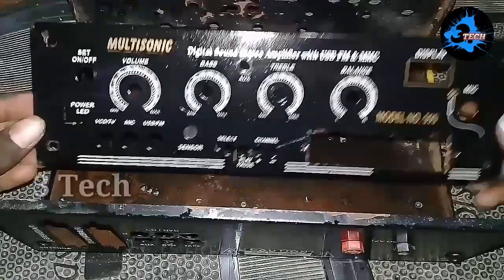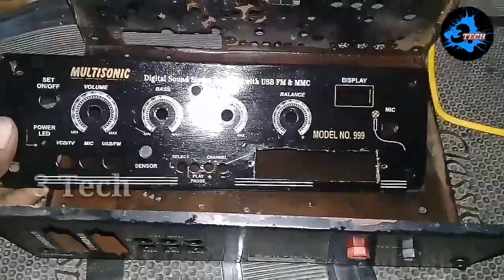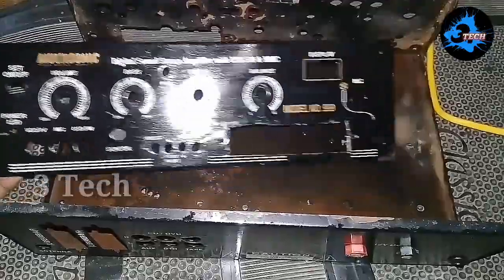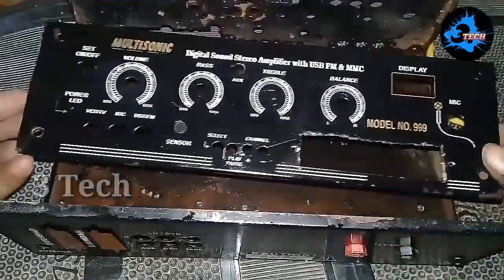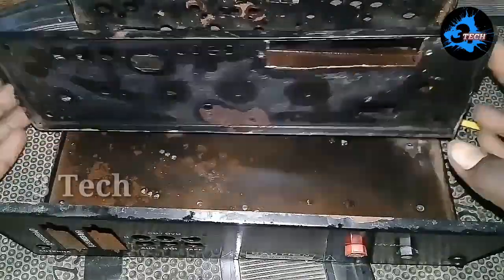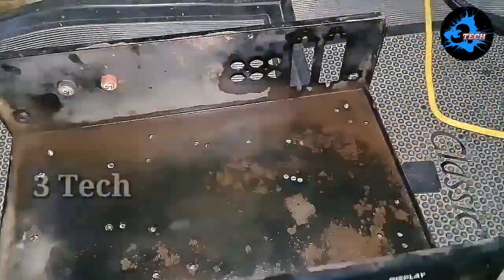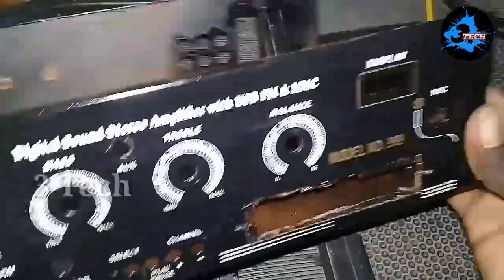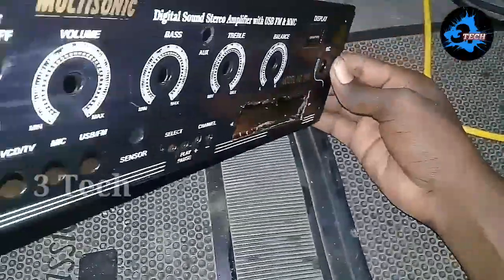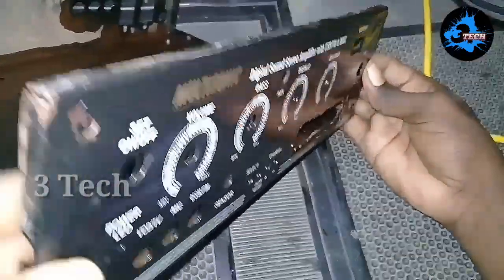Now we are going to talk about the cabinet. This is a new cabinet — it is remodeled. We are going to cut the USB board on the front. This is an amplifier for the 4440 IC. We are going to take a USB board and STK IC and make a 2.1 Amplifier.